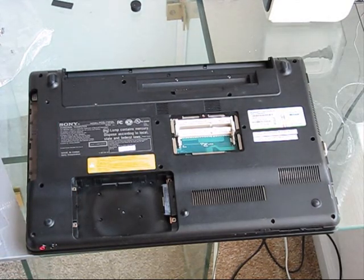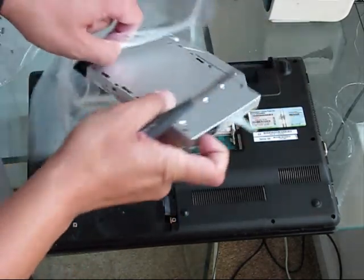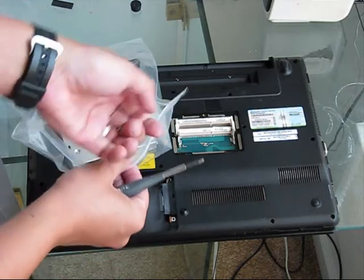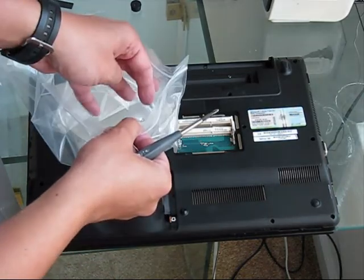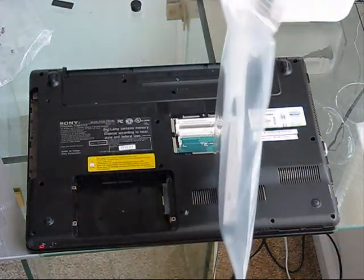I recommend to use zip lock bags — you just place the DVD-ROM inside and put the two bolts in the same zip lock, so you're not going to lose them and everything will be intact.